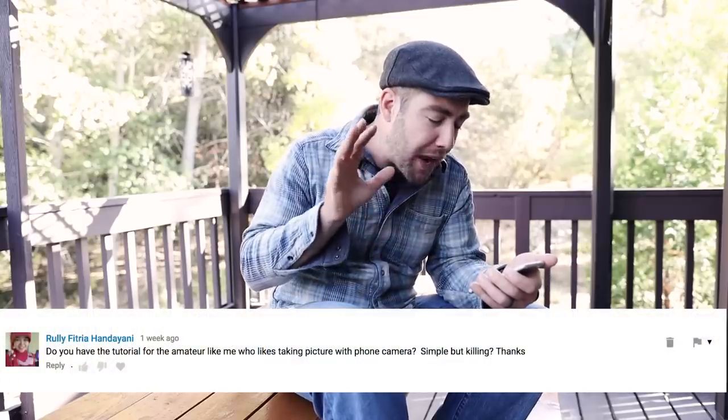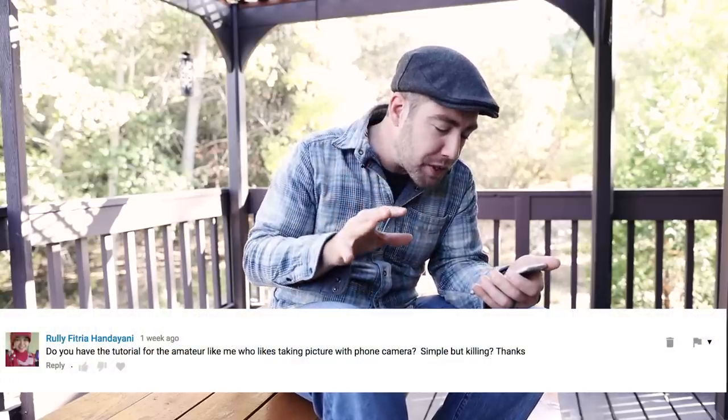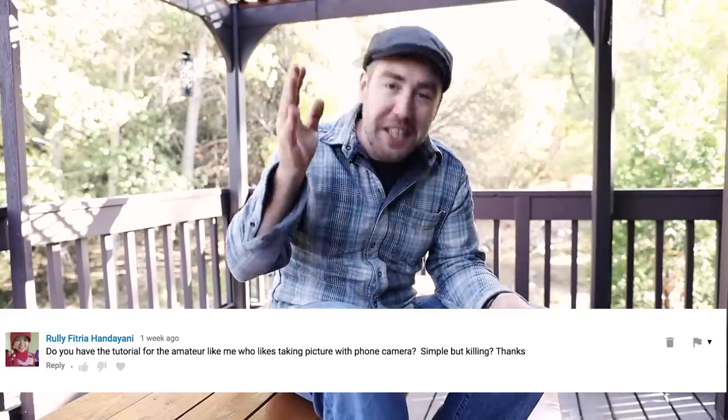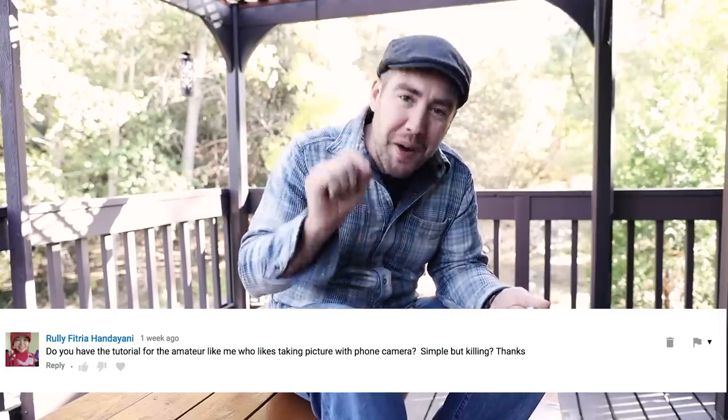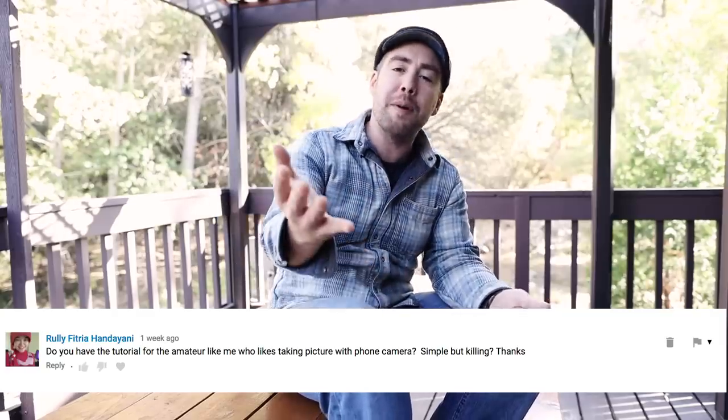The last question comes from Ruli. She asks: do you have a tutorial for an amateur like me who likes taking pictures with their phone camera? Well, actually Ruli, I have this very same tutorial in the works right now as we speak — it should drop in the next couple of weeks. But tell me everyone, is this something you would be interested in? Let me know in the comment section below. I would love to hear your thoughts, and thanks to everyone for your questions — keep them coming.